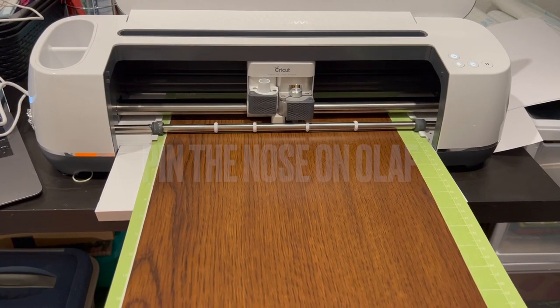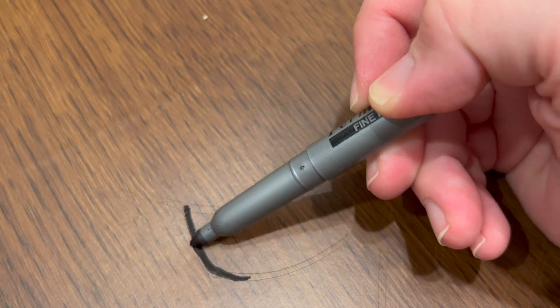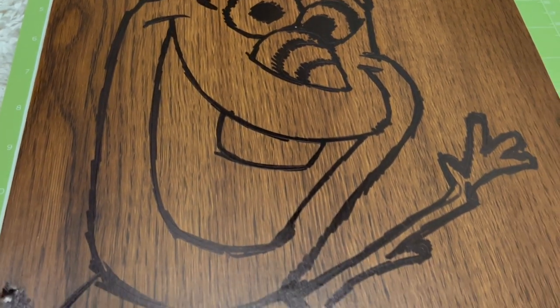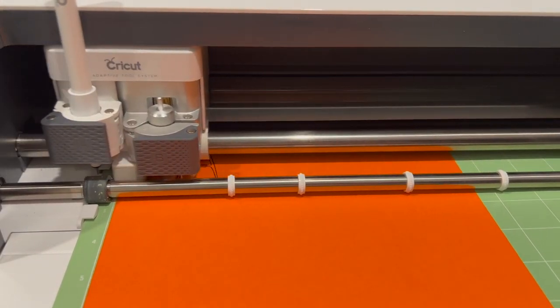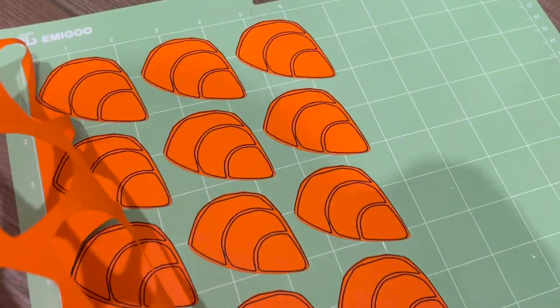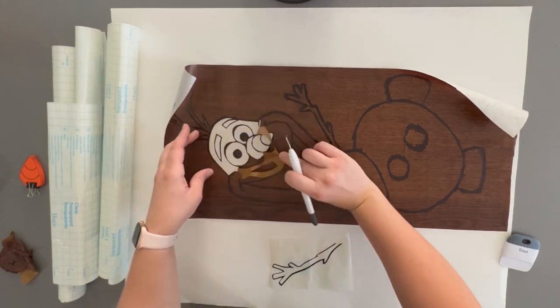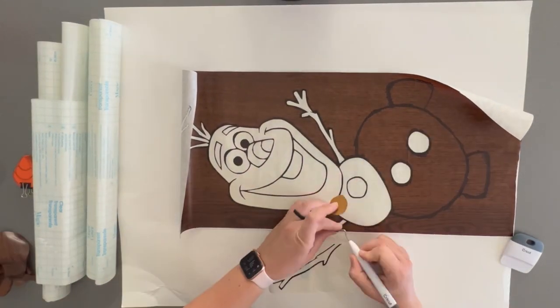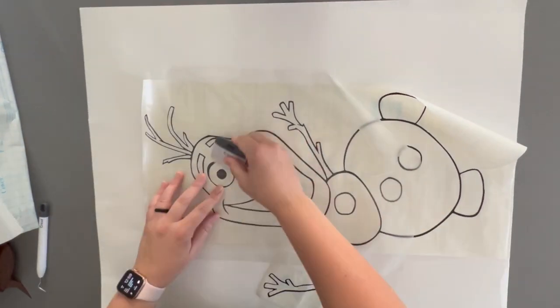We also played pin the nose on Olaf. This was my budget version using wood grain contact paper from Dollar Tree instead of expensive black vinyl — you just color the cutout with a Sharpie and it looks like black vinyl. I cut out Olaf and made a bunch of identical carrot noses that fit perfectly into the design, then assembled the poster board. My whole goal for this party was to create as much as possible with supplies I already had on hand and not spend a ridiculous amount on decorations.